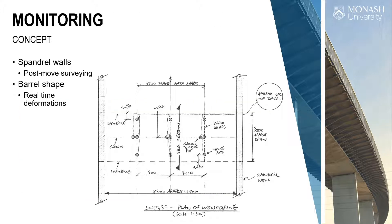VicRoads were happy that post-move surveying would be sufficient for the spandrel walls, but the barrel shape was a real-time concern — to make sure there was no collapse. This was centreline running because of perfect symmetry. They wanted three planes monitored: the centre plane and two outside planes, ideally underneath the wheel paths. The tricky part was there was water underneath the arch, so we couldn't put sensors in the water.